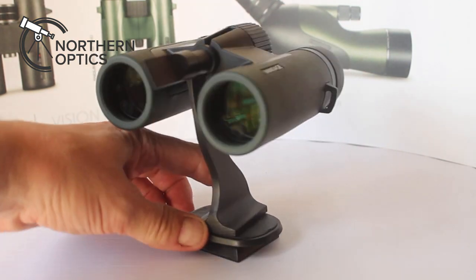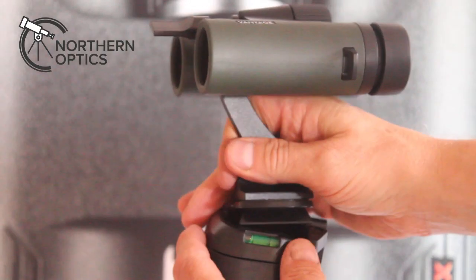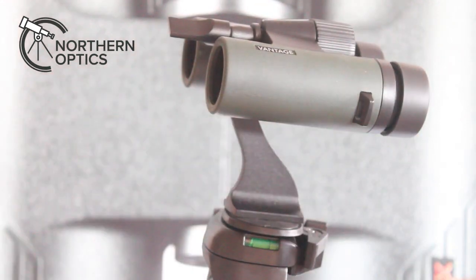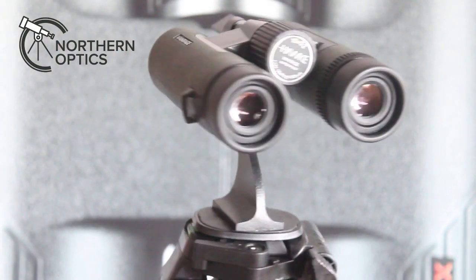Lastly, connect this to the tripod, monopod, bird hide clamp, etc. That's it — your binoculars can now be held steady in place, ideal for static objects and also for panning, as shown in this video.